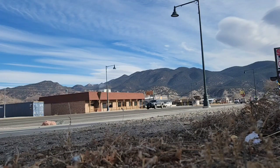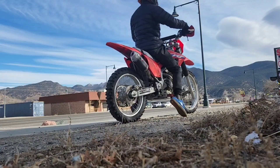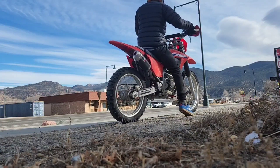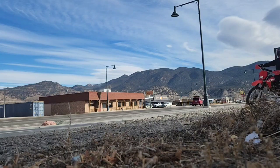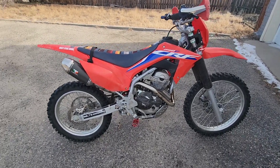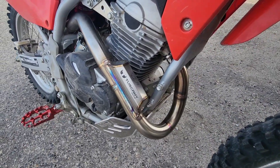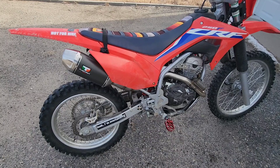We'll be right back. Nice, there it is. And here's a little preview of what else is to come in the future.